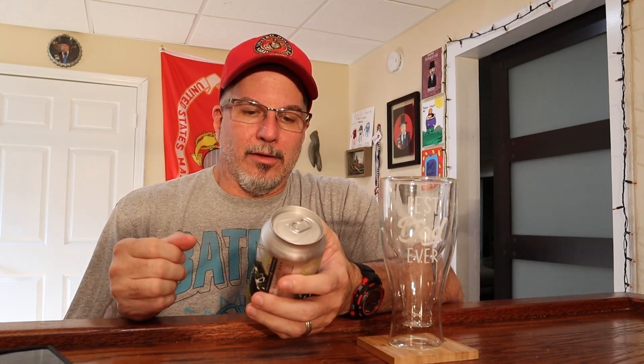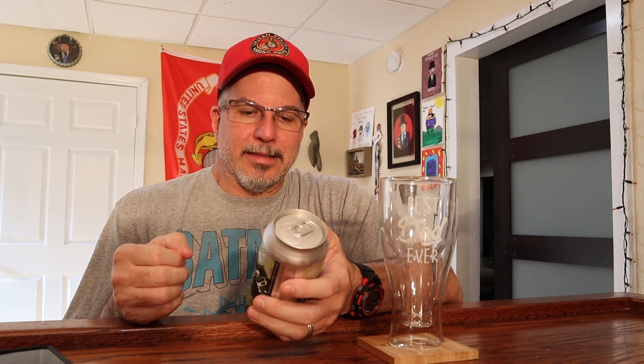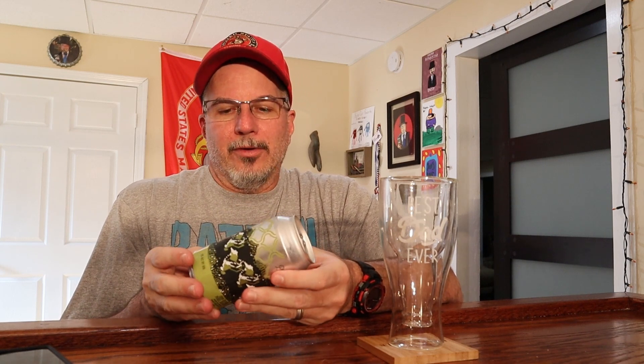Welcome back to the Hard Pour Pub, everybody. Continuing on with the beers gifted to me by the attendees at this year's Beer Reviewer Get-Together. This is from Phase 3 Brewing Company called Double Dry Hop, Double Pixel Density — a Double India Pale Ale with Citra Hops. Phase 3 Brewing is in Illinois, brewed in Lake Zurich, Illinois.